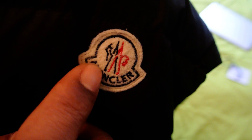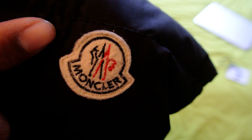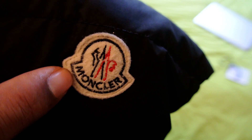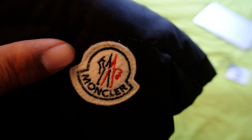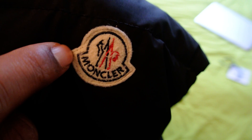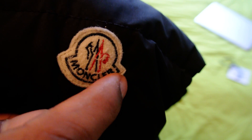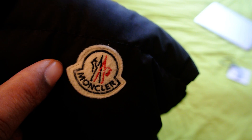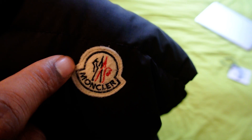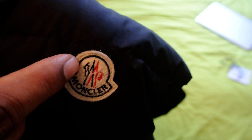It should be very clear on the print, shouldn't be overly thick. And very occasionally, as you can see here, the white stitching on the outside is very slightly off. As I've said before, if the stitching is too perfect around the outside, that could be a sign that there's a problem, because Moncler want it to look like it's almost hand stitched. If you see that it's too perfect, double check everything on the jacket because it could be a fake.